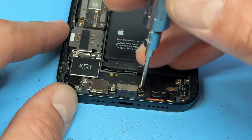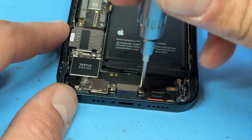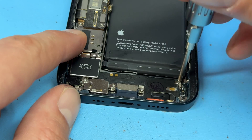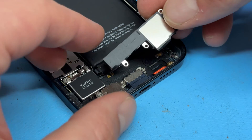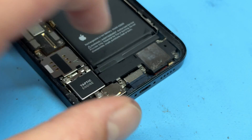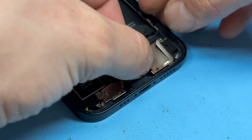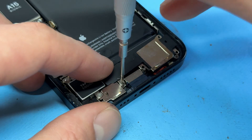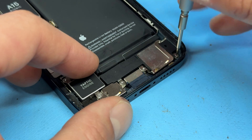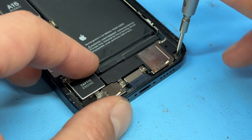Now put in this standoff screw, as well as the other standoff screw in the bottom right of the battery. Then carefully lay on top of everything the loudspeaker and the little bracket, followed by the four crosshead screws that hold down the loudspeaker, and then these two on the right-hand side.